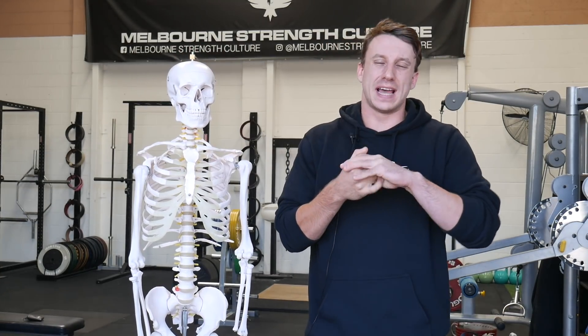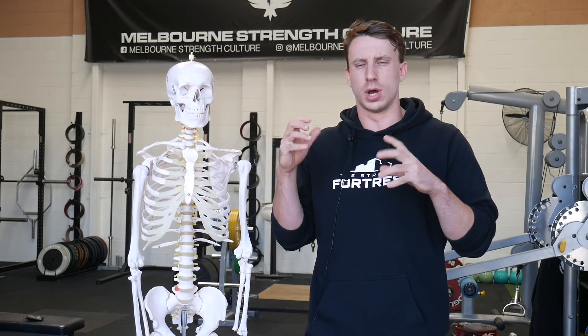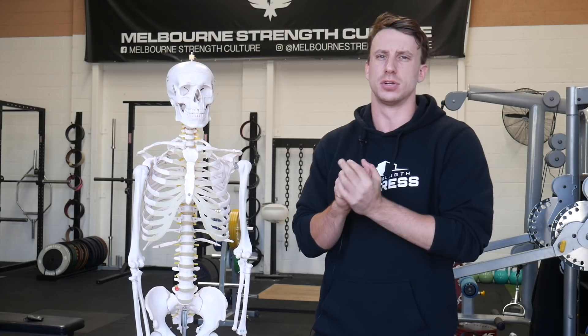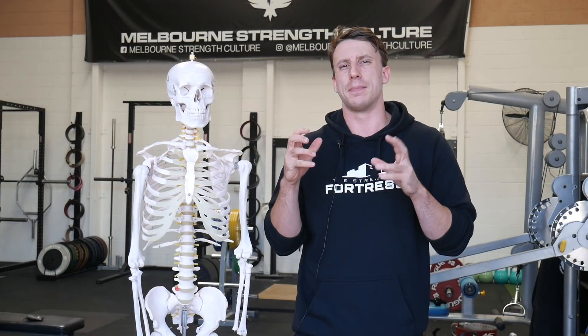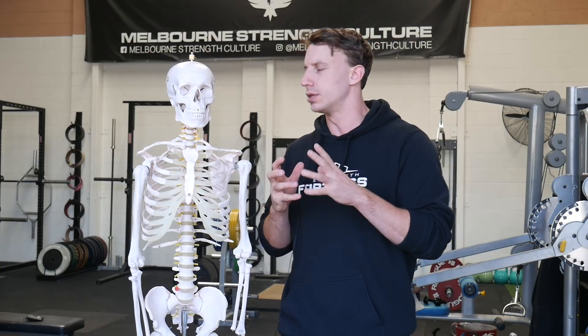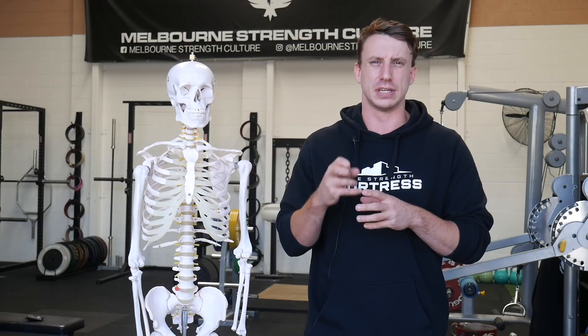Welcome to the Culture. For today's video we're going to expand on some topics we've covered before — there are a few links in the description box that I'd recommend you check out — but today's video is directly going to talk about how to brace correctly and efficiently for a big squat.